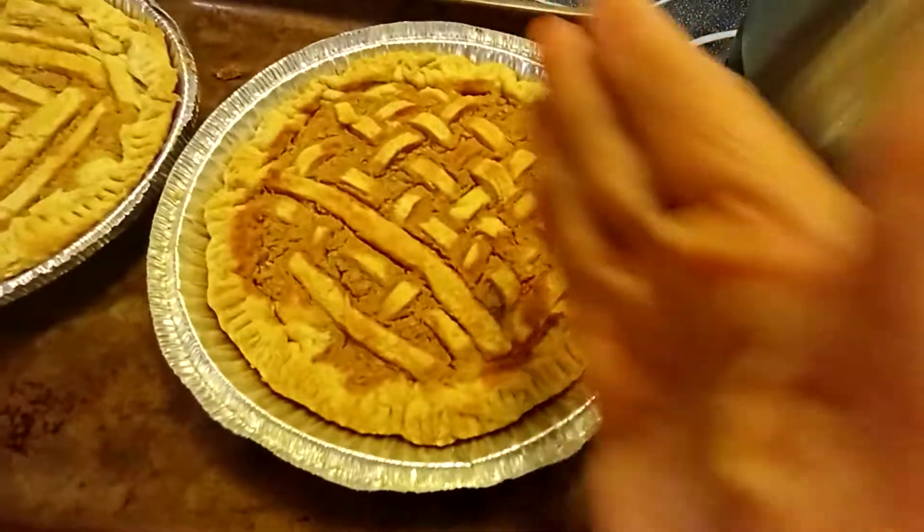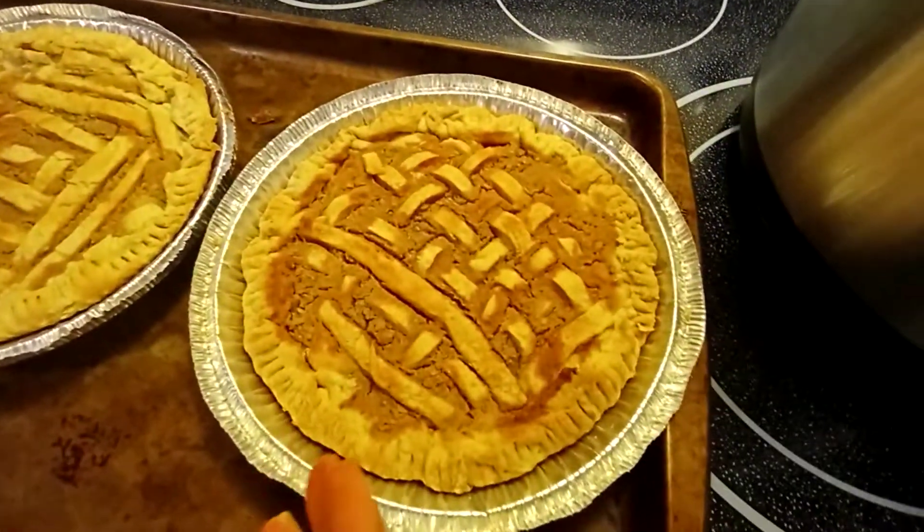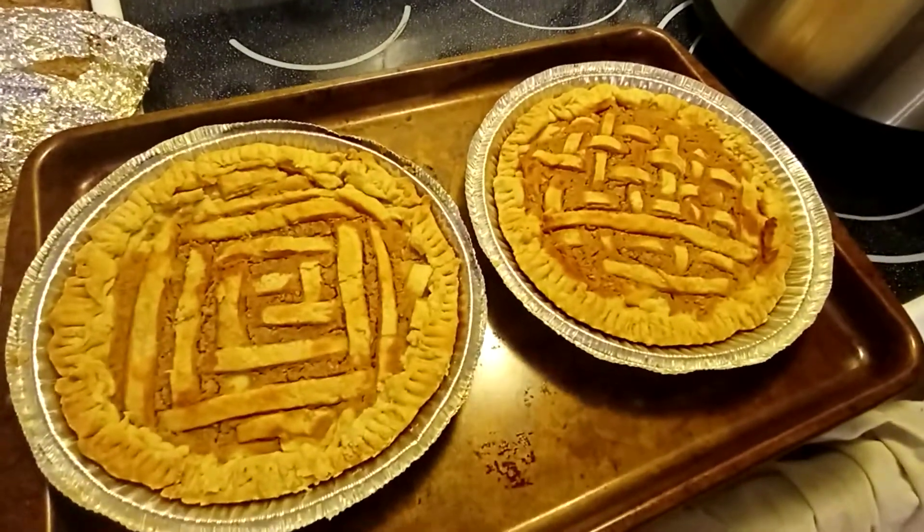I will cut some piece and you can see how the result looks — it's actually very, very beautiful.